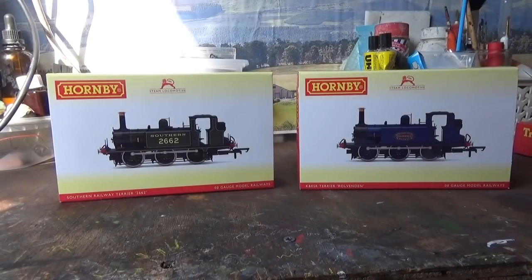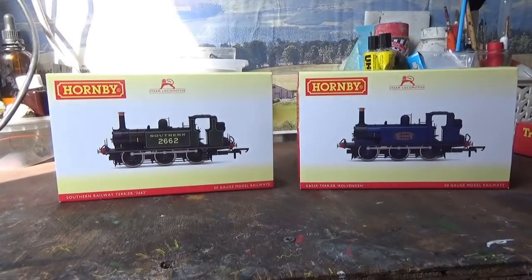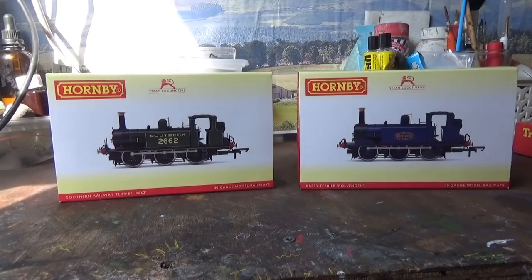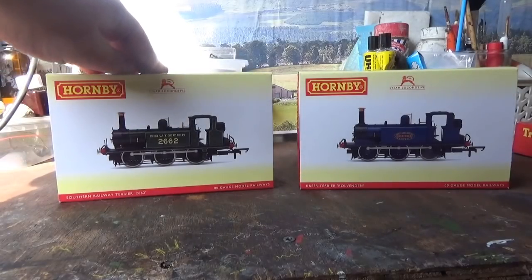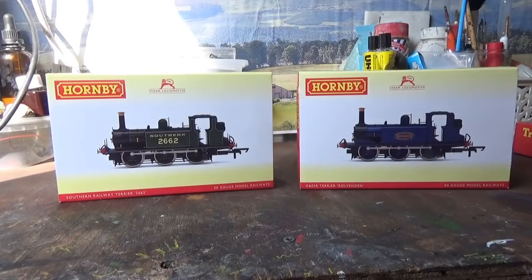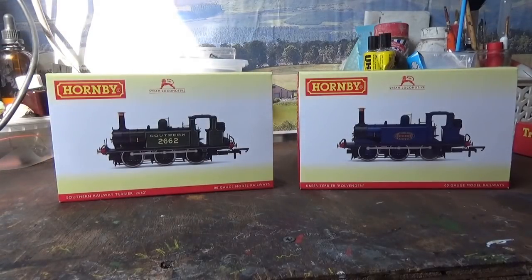This is going to be a double review, where I'll be looking at not one but two of these models. This model is Rolvenden in the Keaton & Sussex Railway blue livery, and this model here is 2662, which is one of the preserved ones — this one is Martello in the Maunsell Southern Railway green livery. This model was a pre-order. I have another Hornby Terrier on pre-order which is Stepney, and at the time this video is being filmed, all but two of the Hornby Terriers have been released, so I'll be waiting for Stepney to be released.